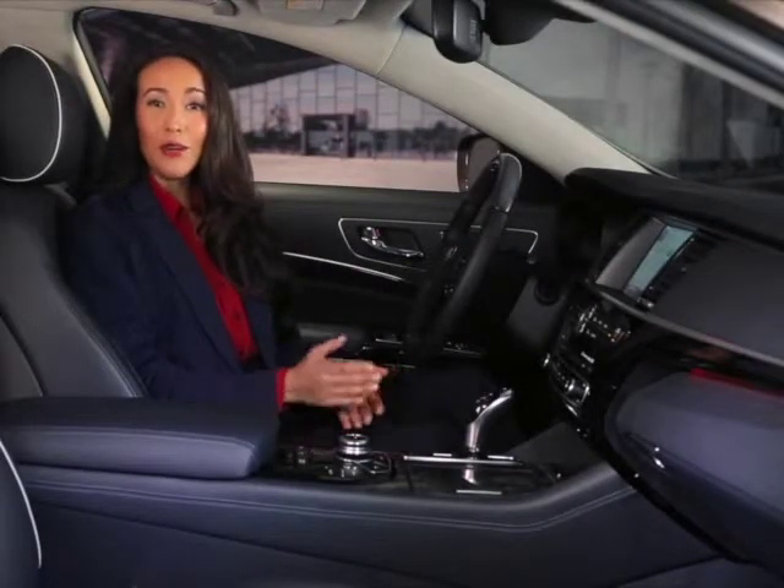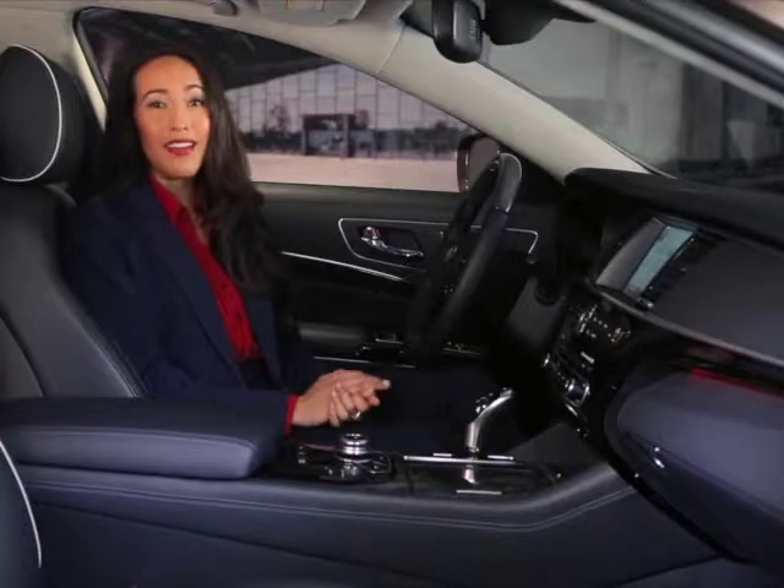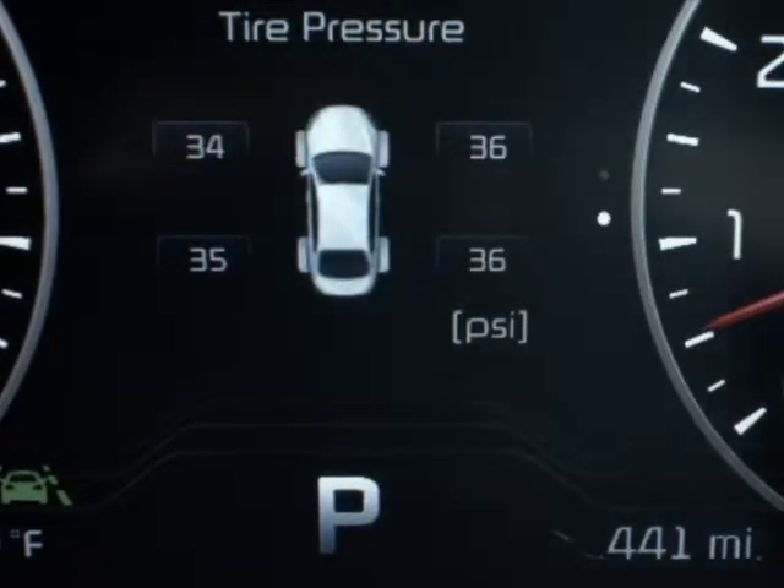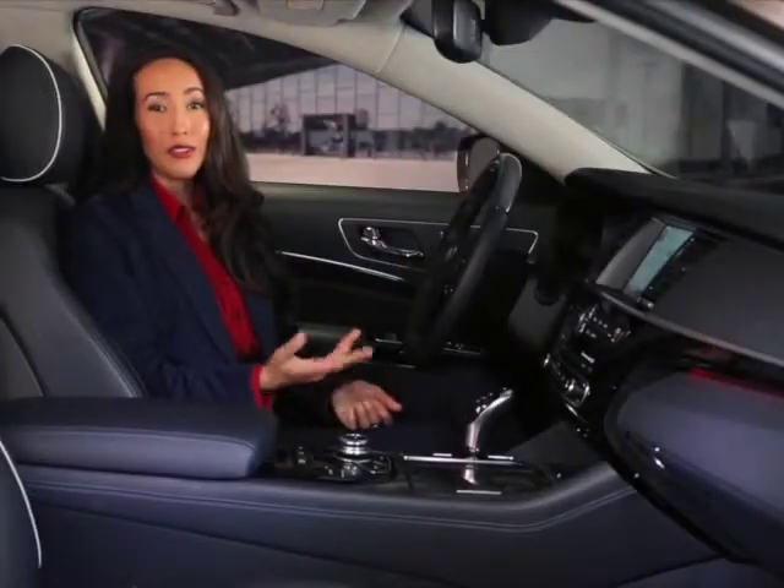Once the tires have been inflated to correct levels, the warning light may not turn off right away when you start the vehicle. It may take up to 20 minutes of driving for the sensors to reset. Consult your dealer if the low pressure warning light remains illuminated.